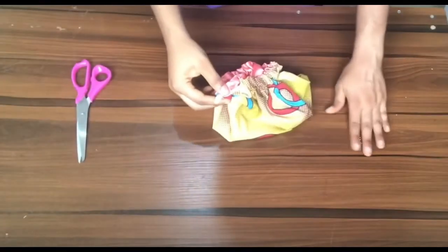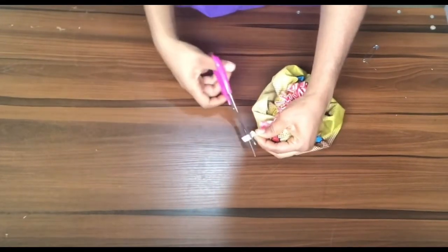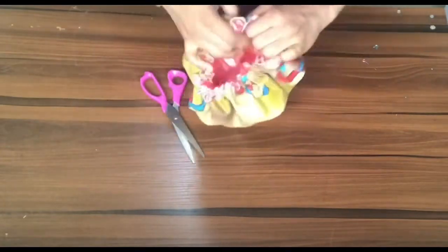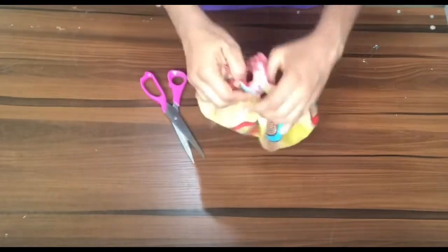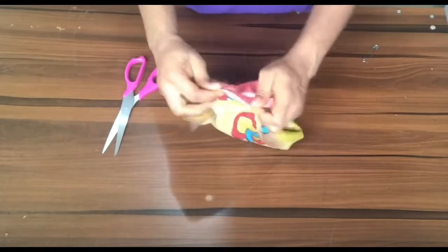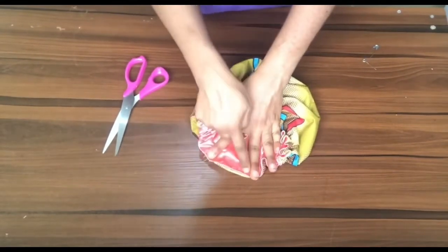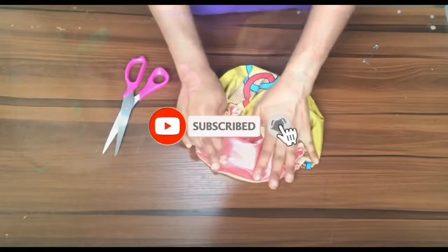Take it to the sewing machine and sew to close up the elastic so it sits comfortably inside the bonnet. Cut out any excess. Our bonnet has finally taken shape — remember we still have the two-inch opening, so take it back to the sewing machine and run a top stitch to close up that space. After closing it, this is what it should look like.